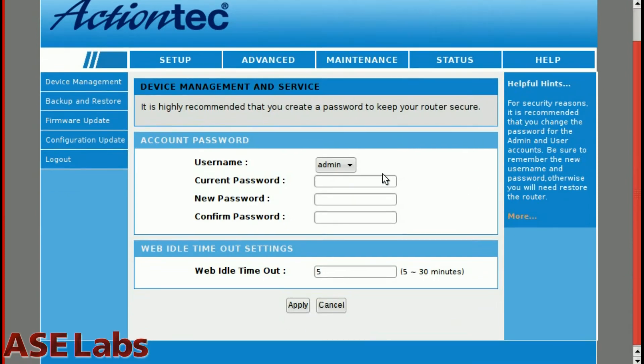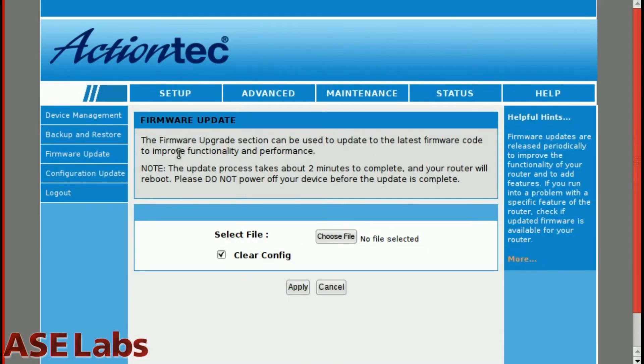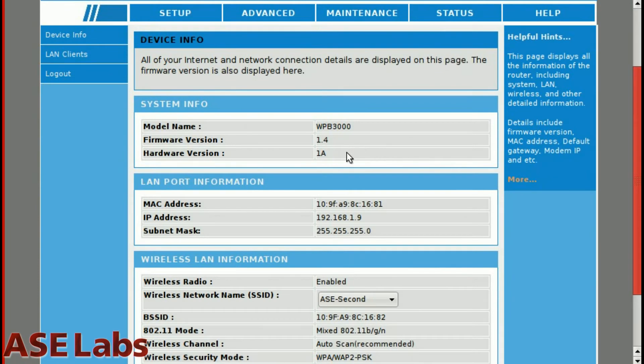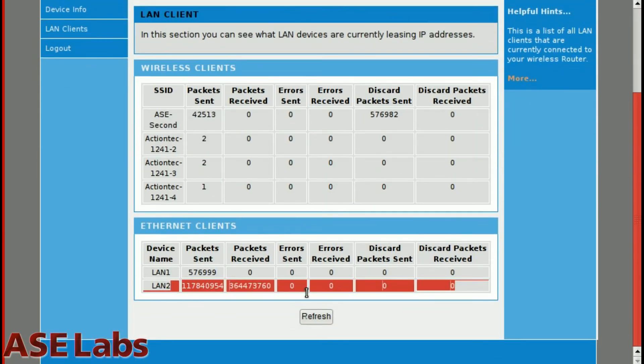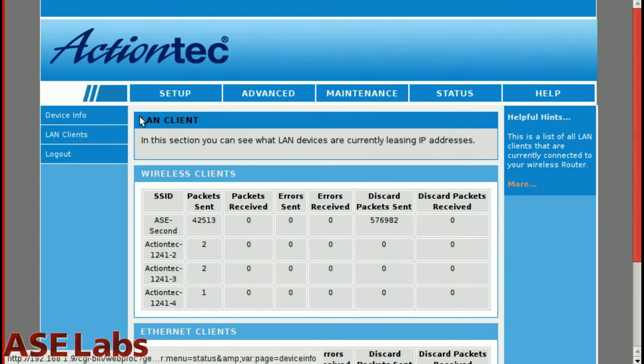Under Maintenance, you can change your password, back up and restore settings, and do a firmware upgrade if one is available. Under Status, you can see the firmware version, hardware version, IP address, subnet mask, and wireless name — basically an overview of what's going on. You can also see connected network devices, how many packets were received, how many were sent, that kind of stuff. And that's basically the full setup of this device.